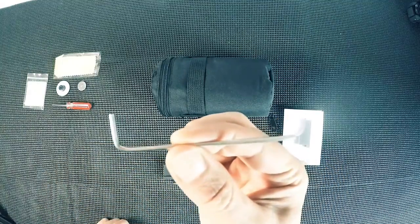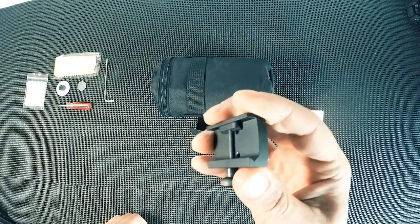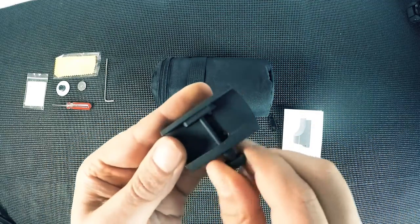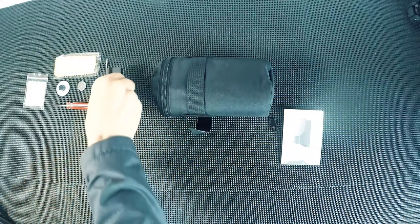Next we have the Allen key, which is for setting the actual doctor sight onto the main Elcan. We also have a mount that enables you to attach this to your Picatinny rail. When you open the box, the doctor sight is actually already pre-attached to this, so you need to take it off if you want to put it on top of the Elcan.